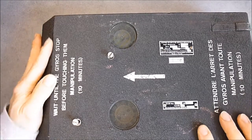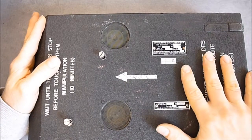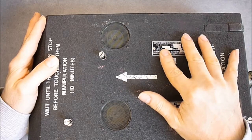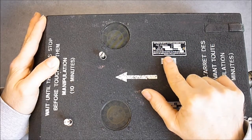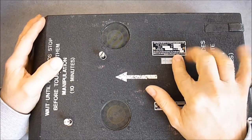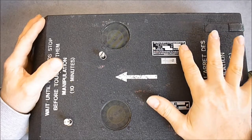Today we will have a look at the electronics pack from the gyroscope. This is a power supply and amplifier module. It is made by Société de fabrication d'instruments de mesure, SFIM, which translates more or less to a company for manufacturing and measuring instruments.